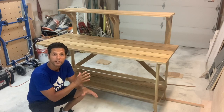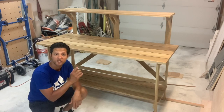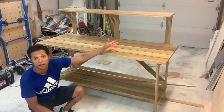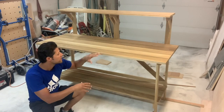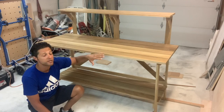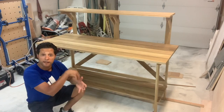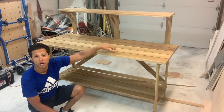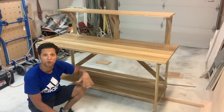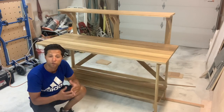We're going to be doing an exterior woodworking project today. This is a potting bench. You can plant things on here, put soil in the pots, put the plants in, everything. It has some spacing in between the slats — that's going to be for drainage and dirt to fall through. Also, water when it rains, when you leave this outside, it won't sit on top.